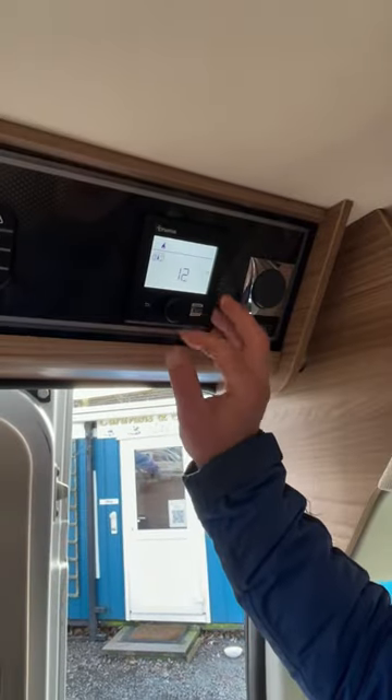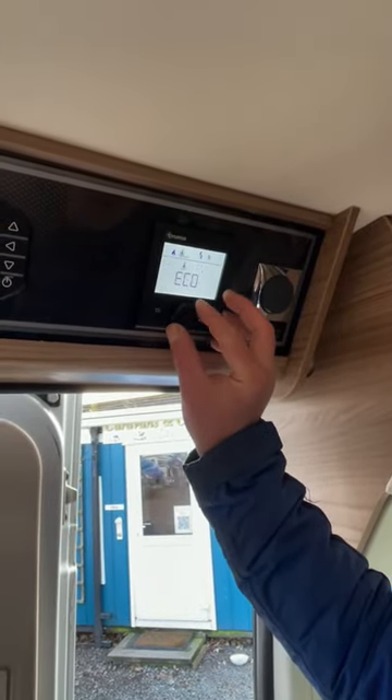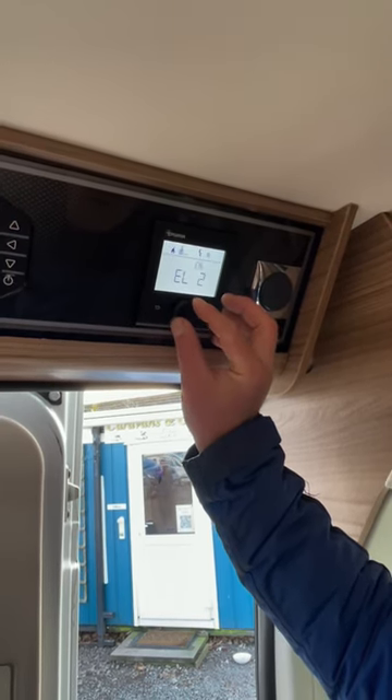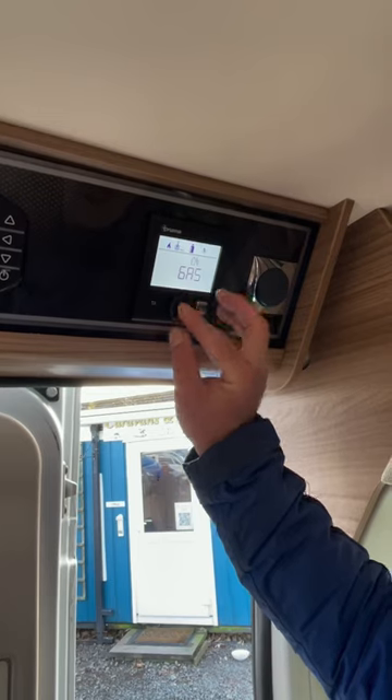Heating on. Hot water on - on the electric and on the gas. All primed up and ready to go. I'm off for a brew.